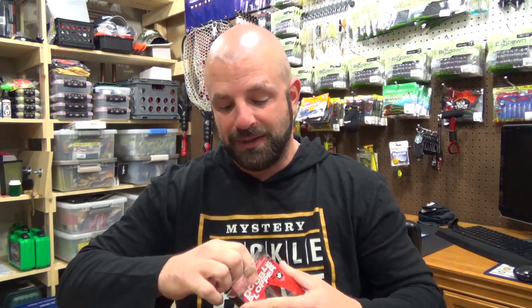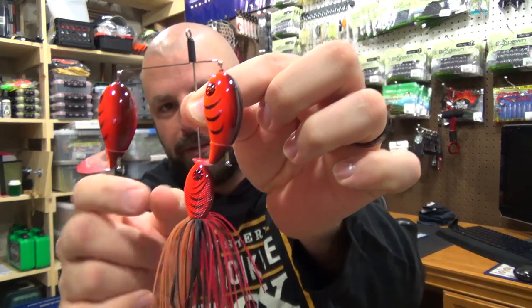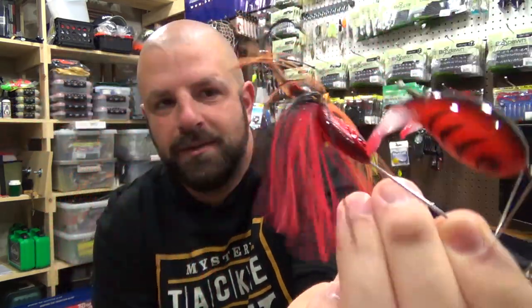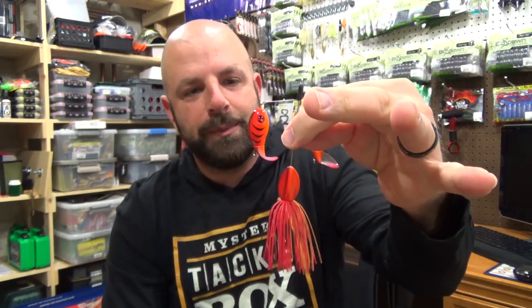So you're reeling it along, you come across some stumps or something like that, you can stop the bait, let it sit, hopefully get hit, then start reeling it again. Pretty cool that you can actually stop it. I love the color here — it's one I use a lot on the lakes I fish. I've had this on my Tackle House order list each time and I keep forgetting to order it, so I'm pretty pumped to get it in the box. Nice big hook on there, and a plastic keeper if you want to put a trailer on it.